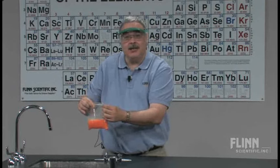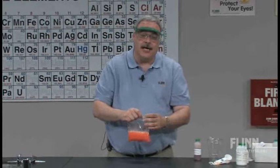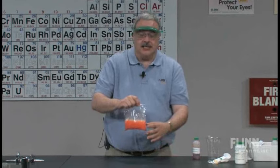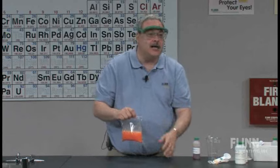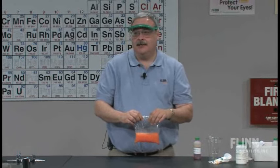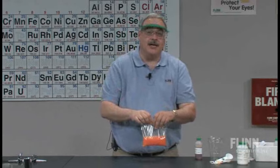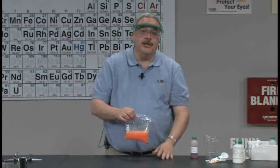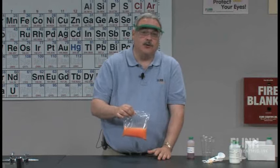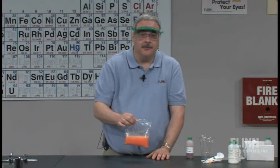You can do this as a simple lab, or another great aspect — as you'll see in the write-up — is you can frame it as an inquiry activity to find out which substance is causing the exothermicity, which is causing the endothermicity, or which is causing the evolution of gas, and students can try different combinations. It's up to your ingenuity and the level of your students. This is a great beginning-of-the-year lab that you can have a lot of fun with, and the students thoroughly enjoy it.